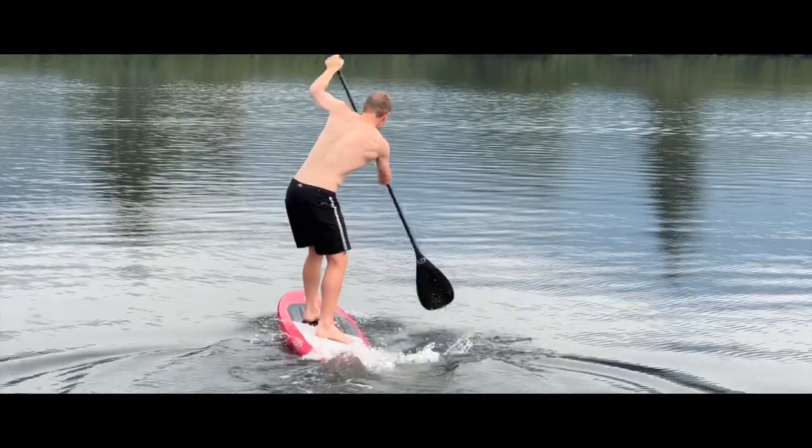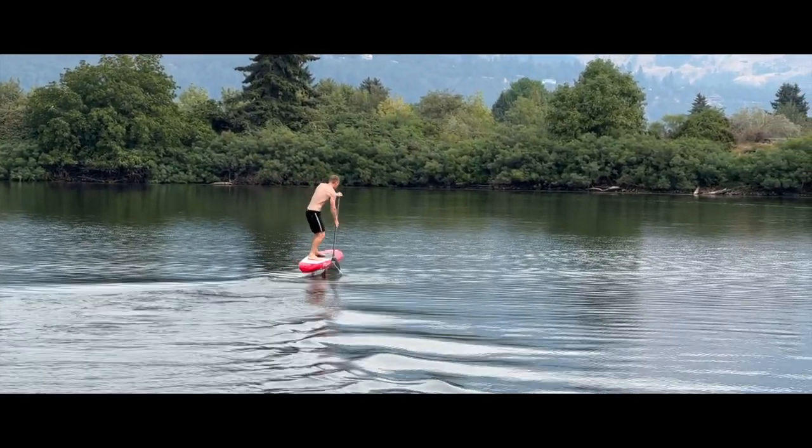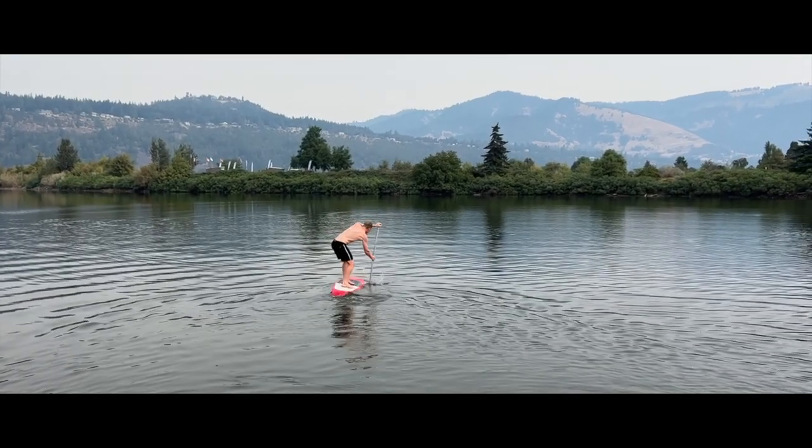I tried a couple other times. I will say while I was down at the dock in Hood River, Oscar Foil was there and Kale. They used this paddle, popped up easily, and so we got some confirmation with this paddle. They did have a Black Project paddle that also worked, so that's another paddle I want to test.